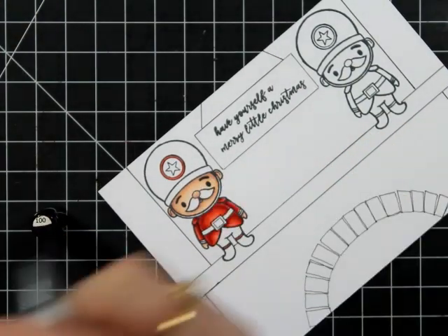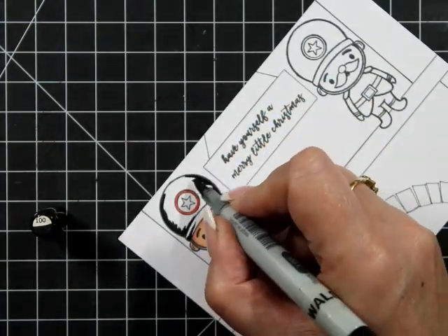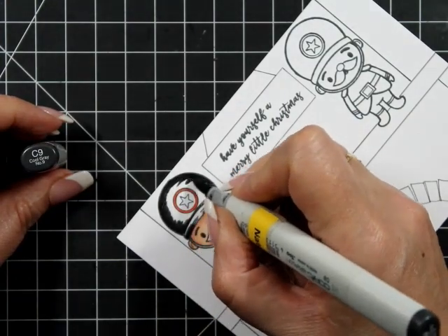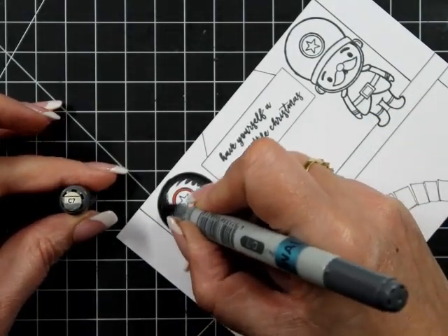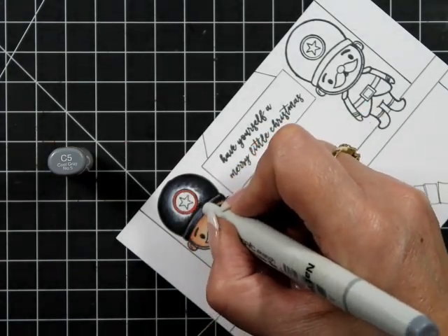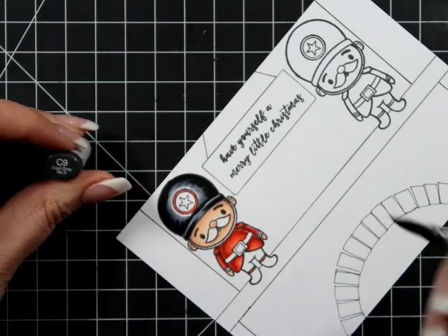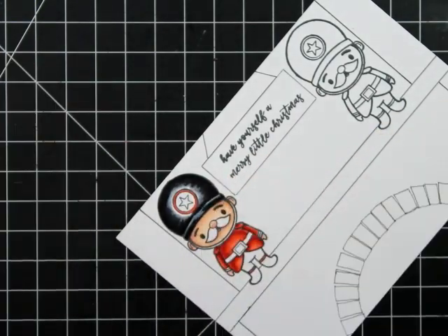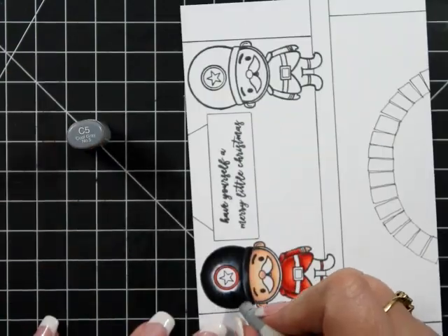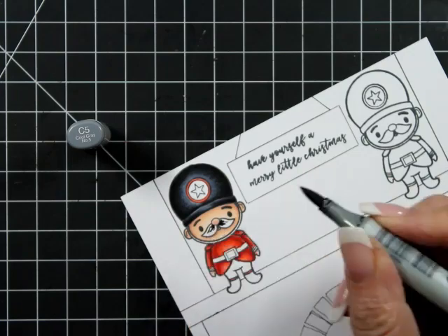We've used R29, R27, R24, and R22. The circle on his hat I did in R24, but you can do it in any color you see fit. I'm using the zero here too because he's going to be black, but I want some definition. The base of his helmet — I'm leaving the top one of the lighter colors — then adding the darker color along the rim of the hat so the rim pops out a little bit more.